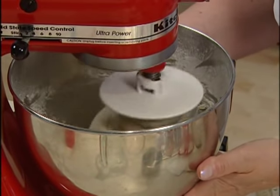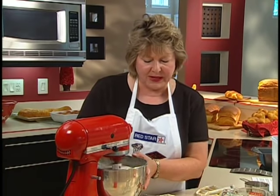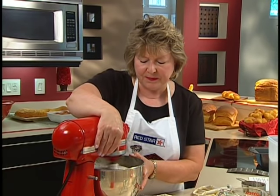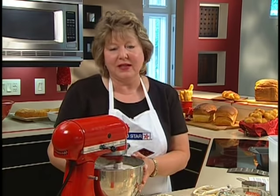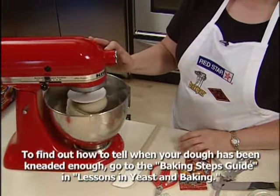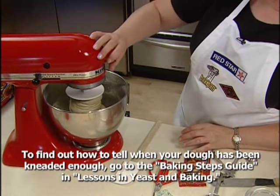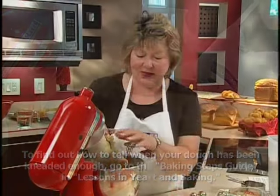The dough is starting to pull away nicely. We may still add a little more flour. After about four minutes, we'll increase the speed slightly and set the timer for about seven minutes. After about seven minutes, we'll stop the mixer and check to see if the dough has been kneaded enough — and this looks really good.